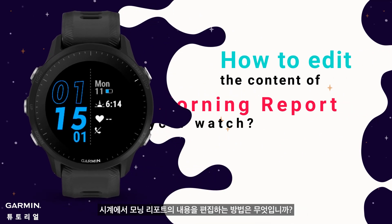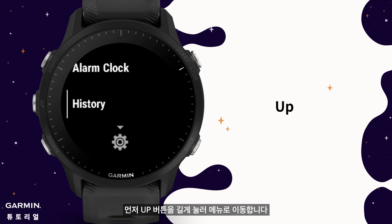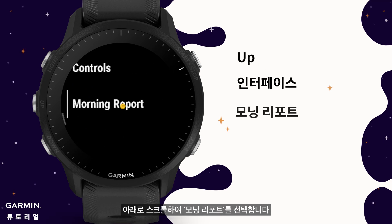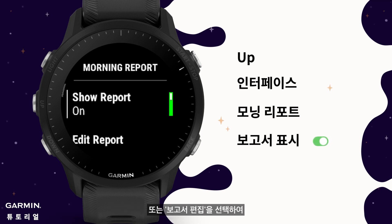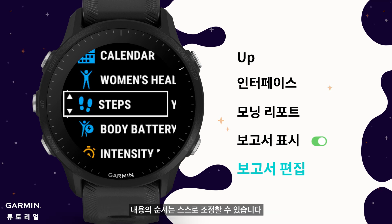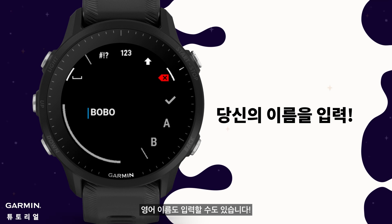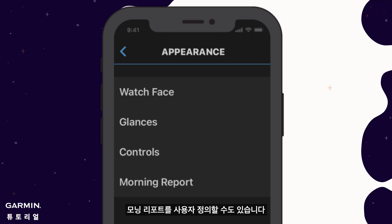To edit the content of the morning report on your watch: hold the up button to go into the menu, scroll down and select Appearance, then scroll down and select Morning Report. Here you can also select turn off or turn on the morning report function, or select Edit Report to customize the information shown. The order of the content can be adjusted by yourself. Besides, you can also enter your English name. You can also edit your morning report content on the Garmin Connect mobile app to customize the morning report.